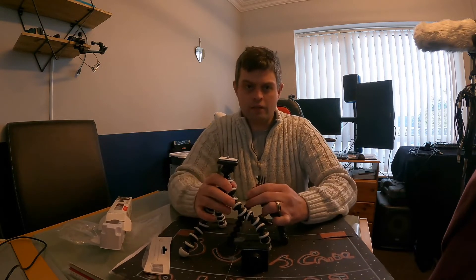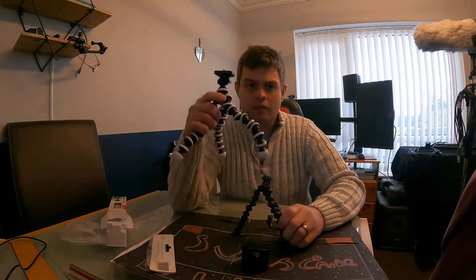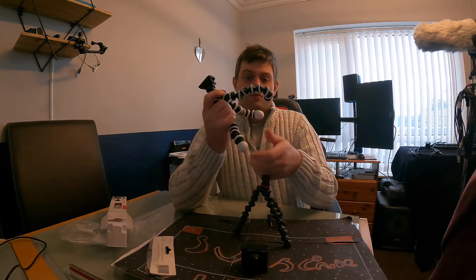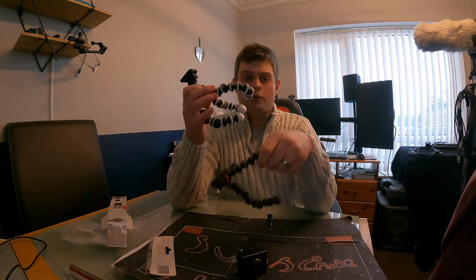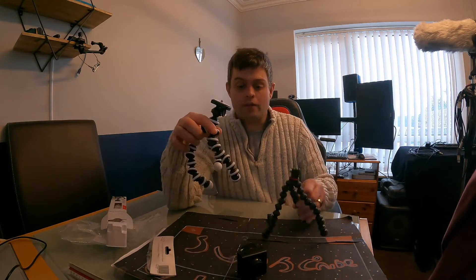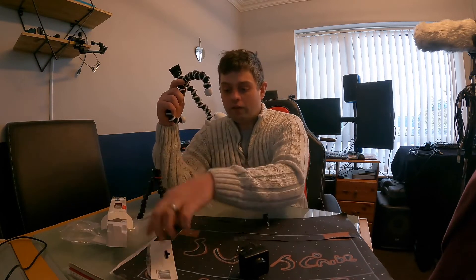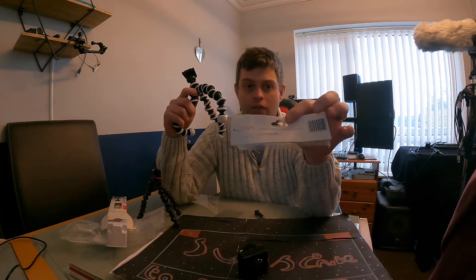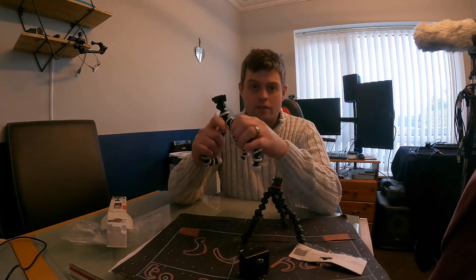As you can see, this one stands a lot taller. So if you're after one that sort of grips around maybe some branches or like a pole or something quite big, then that would be more appropriate than the smaller one. Joby did make a bigger one, but it is more expensive. So if you're after a cheap tripod, I'd go for the Octopus Flexible Tripod for action camera instead of the Joby option.